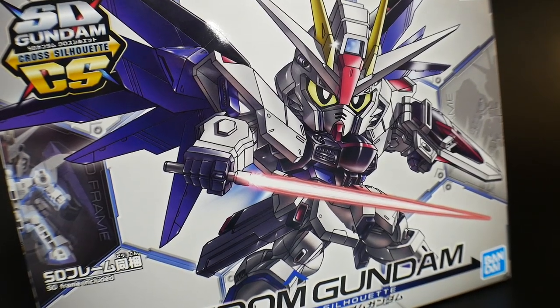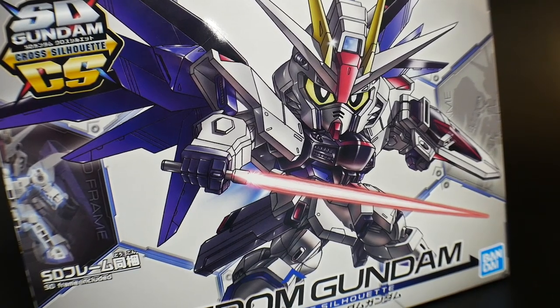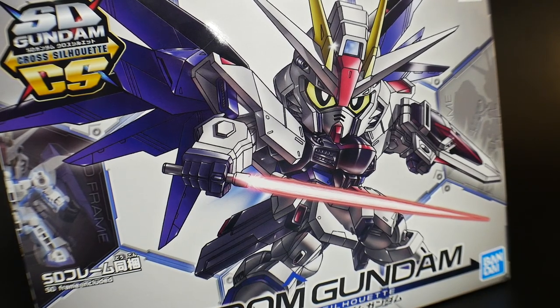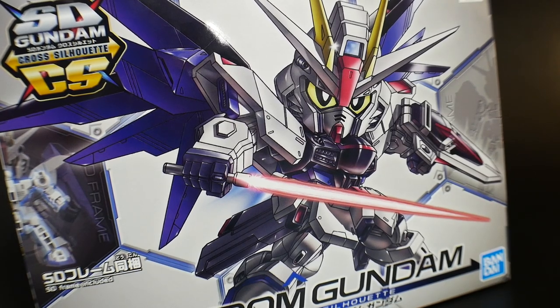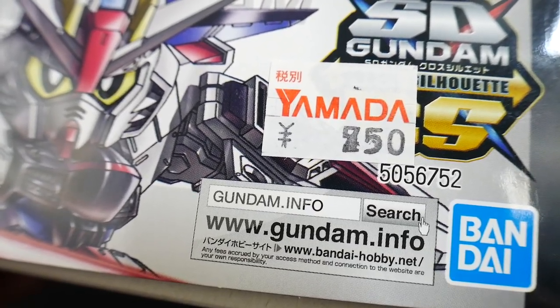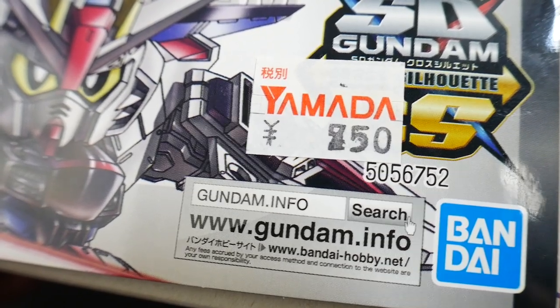On to the unboxing — looking at the front cover art first, I actually really like this. This is more than likely my favorite cover art of any Cross Silhouette kit so far. It looks really awesome and pretty menacing, and even in chibi form it looks really cool. This is number eight in the Cross Silhouette line and in Japan it retails for about 750 yen, but you'll probably find it for about ten dollars on average.